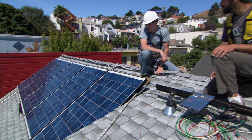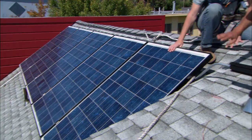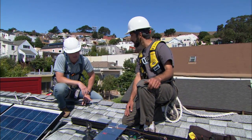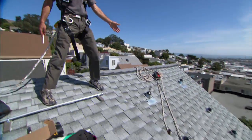So we're going to be installing three arrays on this roof. We've got this first array of five, which we're all done with. We've got a second array of just one panel here, which I'm just putting the finishing touches on the electrical. And the real work today is going to be done over here on this array of four.